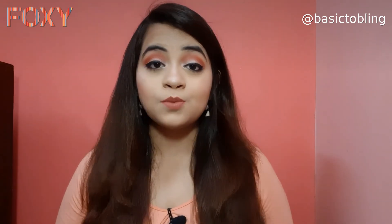So that was it for this video, guys. I hope you liked it — if you have any questions regarding this look, let me know in the comments below. Don't forget to check out Foxy; it's an amazing app, and check the description box for more details. Thank you so much for watching, have a good day ahead, bye bye!